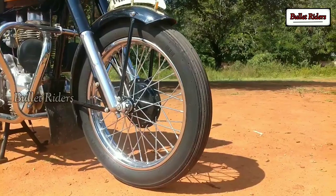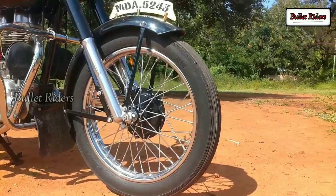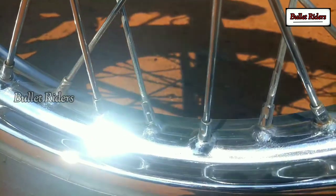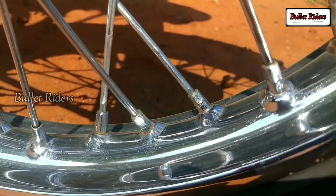The motorcycle has half-width front and rear wheel hubs with Dunlop rims. These typical Dunlop rims have a unique spoke pattern of three spokes on one side and the fourth on the alternate side. Even B1 models have the same half-width hubs, but with a regular alternating spokes pattern.